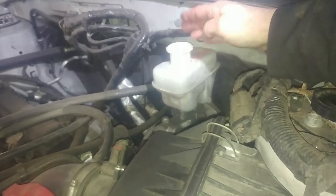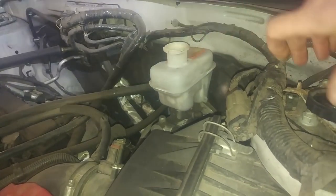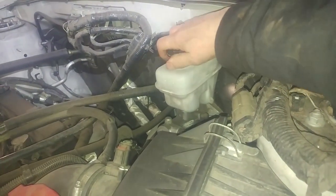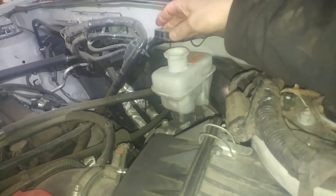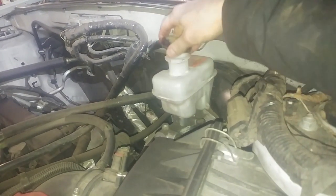We have minimum and maximum level markings here on the master cylinder for fluid. We sucked a little bit of fluid out, and we collapse the pistons — fluid will come up in here — so we don't want to overflow because brake fluid can damage paint. The brake fluid lid screws on and off, pretty simple.